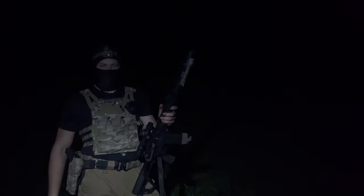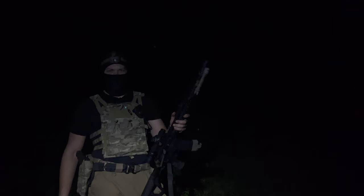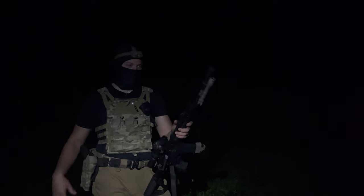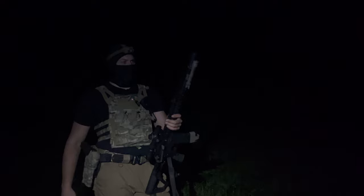Yeah, I would say the Warden is not worth it if you are trying to suppress the flash. That was really, really bright. I was kind of hoping it was going to maybe hide the flash just a little bit, but it is a blast regulator and it does shoot everything out forward. So that is interesting.